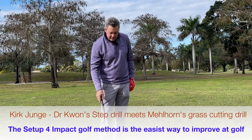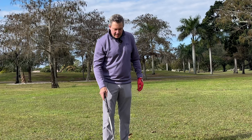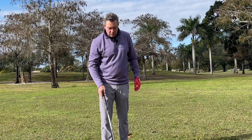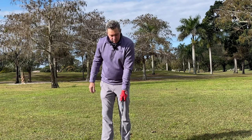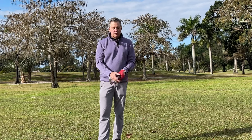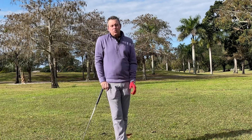I was watching some videos recently on YouTube, and I saw a video by Dr. Kwon, who's one of the top scientists studying the golf swing. He has a lot of biomechanical analysis that's very respected, and he's worked with a lot of the top players in the world. I saw something really interesting.